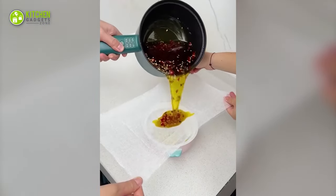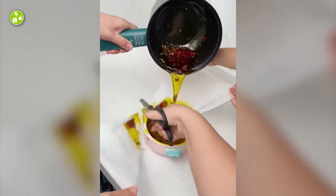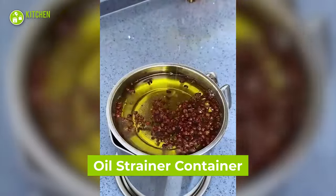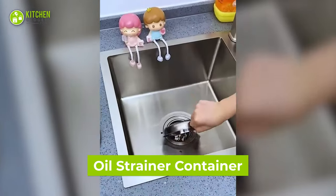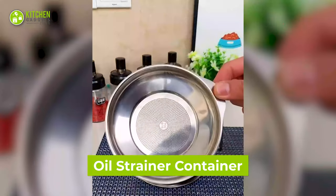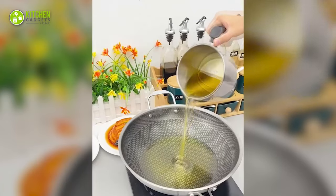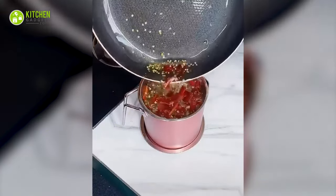It's annoying to get bits of whole spices in used oil, yeah? Well, this oil strainer container is what you need to strain oil and make it clean. It's a mug-like container with a mesh straining lid on top. Simply pour dirty oil in it, discard the unwanted bits, and use the remaining oil like it's new. So useful, isn't it?